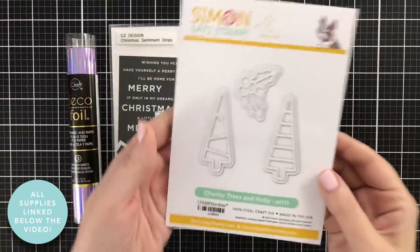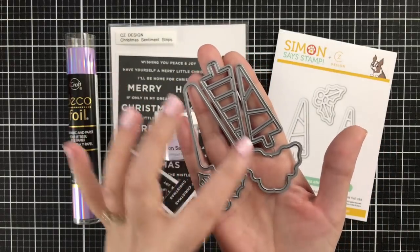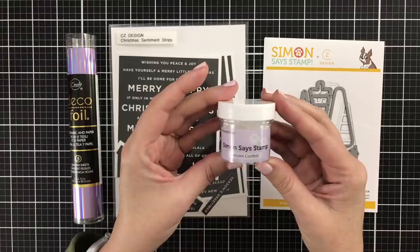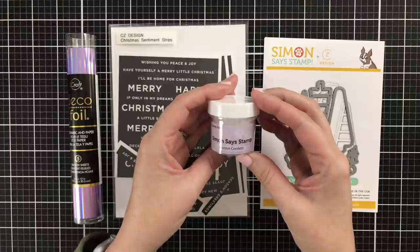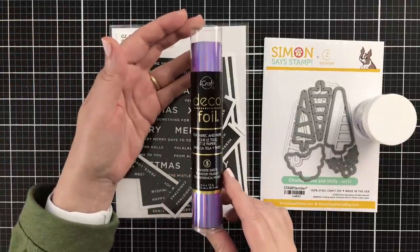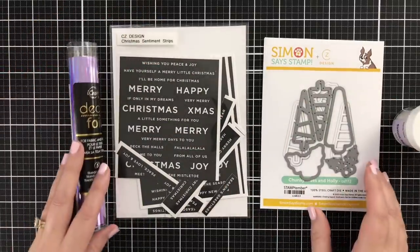The die set I'm using is called Chunky Trees and Holly. This design is very similar to a stamp set that I did, but this is a standalone die and shadow. It cuts out trees and it cuts out the holly and the shadow layers. I'm also going to use this unicorn confetti from Simon Says Stamp — it's chunky, glittery goodness. My sentiment will be pre-printed sentiment strips, and I'm going to use a little deco foil because these strips can be foiled — they are toner-based printing.